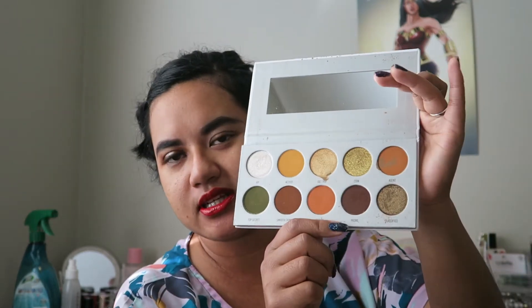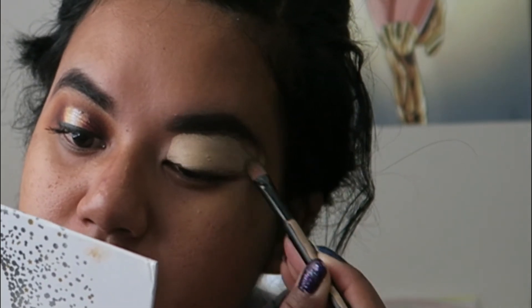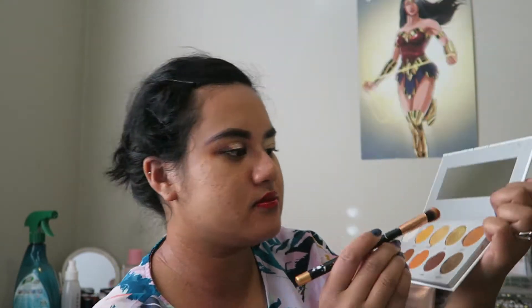Let's do the next eye. What we have is the Morphe X Jaclyn Hill eyeshadow palette — this is the Armed and Gorgeous. I love the shades in this palette. I'm trying to use what I have already and play with that. We're going to start with the shade Agent in the top corner here. Hopefully you can see that showing up. I'm just going to pack that into the crease.